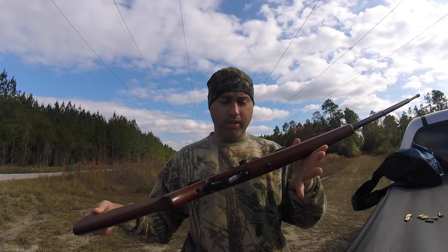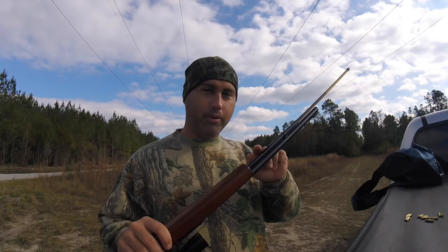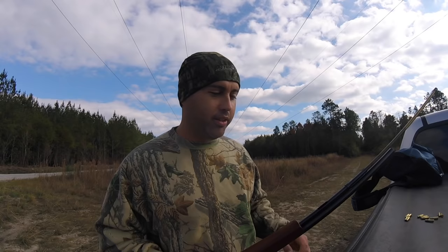Alright, so here's my Model 60. It's a tubular magazine — I think it holds like 14 rounds; the old ones held a little more. That means you've got to put them in through here. So check to make sure it's not loaded, action's open, and go ahead and start loading. I'm using these little Remington gold tip bullets.